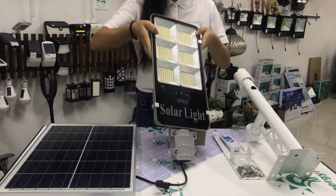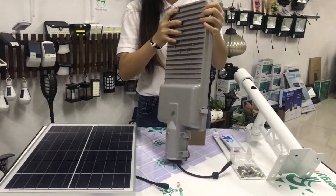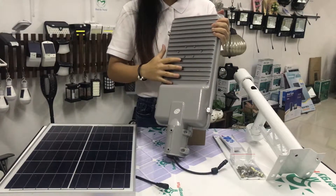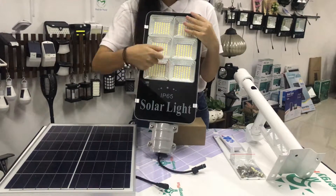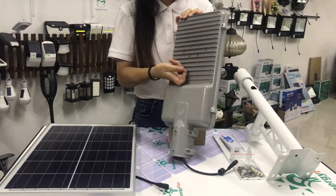And for the materials, this is made by aluminum alloy, and this is the clasp, and it's very durable.